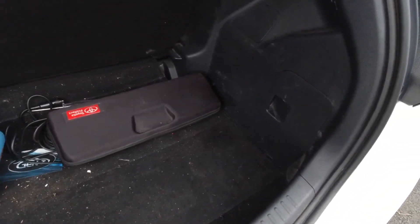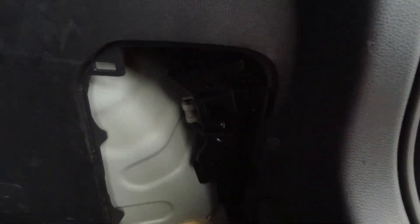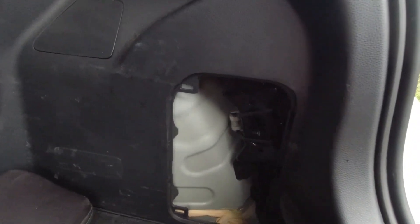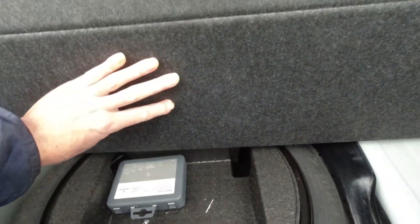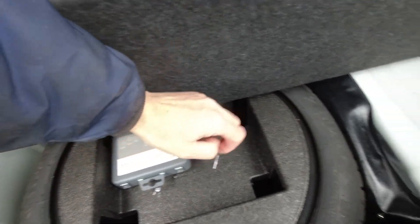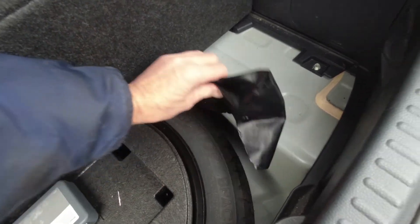Now if you come into the boot, behind this cover here — which just pulls off — you'll find the jack hiding in there, tucked out of the way. It just locates on three little tabs; put it in and it just pushes back in. Everything else you need is under the floor. Under here you will find your spare wheel, locking wheel nuts, and in that bag you'll find — well, let's get it out and show you.